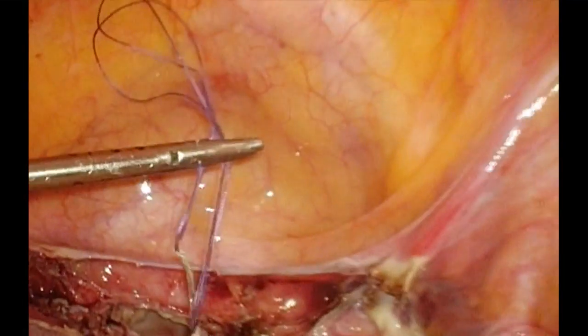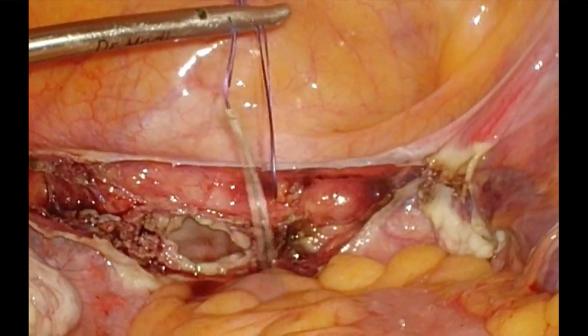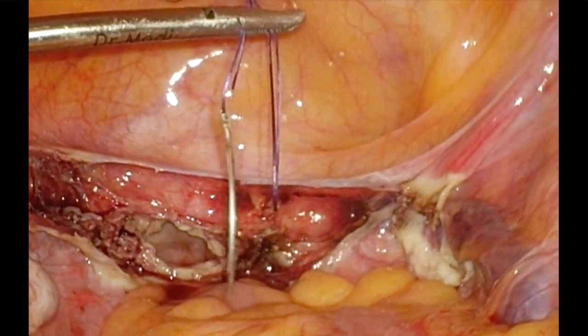The thread is held in a zigzag manner so I do not have to keep on pulling the thread inside. The thread has already come in completely.